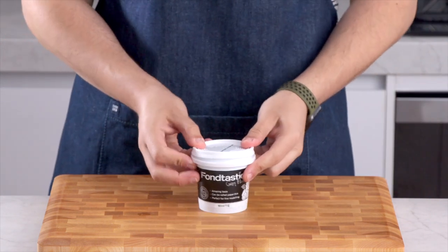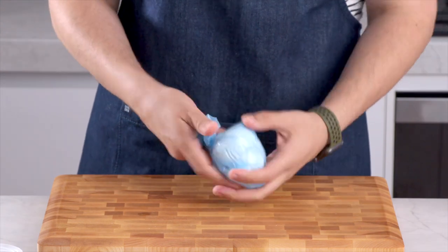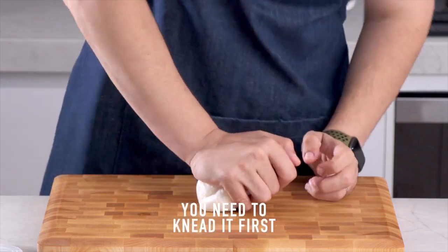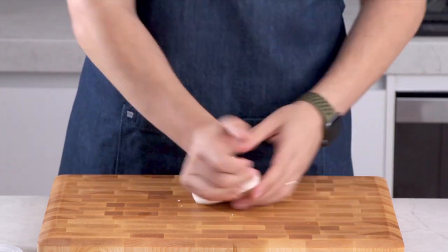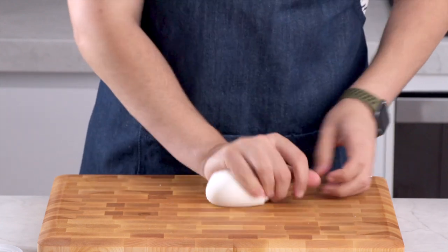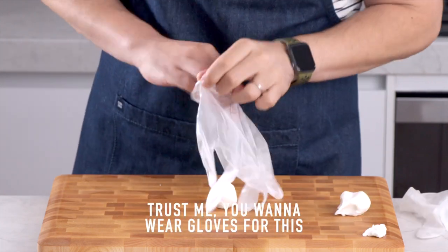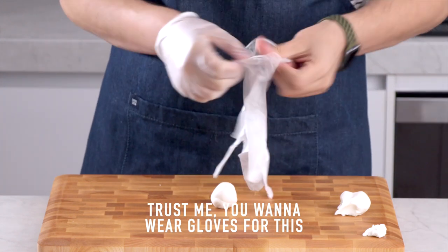Today I am breaking my no fondant rule and we need fondant for the decorations. And if you don't want to make these decorations, you can just frost your single perfect cupcake - it'll still be perfect. You will need to knead your fondant when it comes out of the packet because it's a little bit crusty, so just give it a knead until it's nice and smooth. You'll only need 40 grams of this today - a very small amount. We're going to split it in half, and because we're going to be colouring it you definitely want to put gloves on.